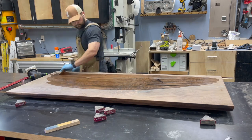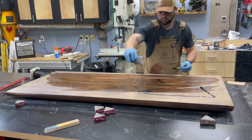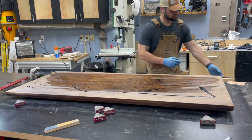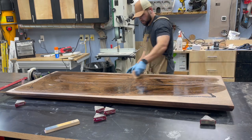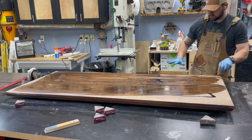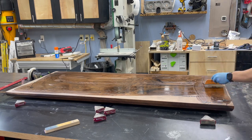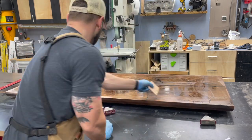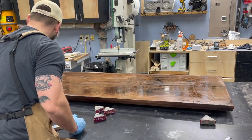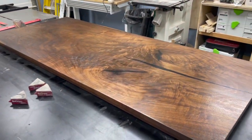For the finish I'm using half Rubio Monocoat Walnut and half Pure with the accelerator. My camera cut off during this process, but I used a little trowel to spread it around and then a white scotch-brite pad on my orbit sander to really buff it all in, let it soak, and then came back and buffed it off by hand. The results speak for themselves. A week or so from now once it's fully cured, I'm going to try the Blacktail Studios N3 nano coating and will report back.